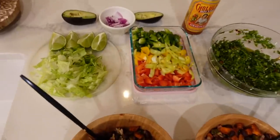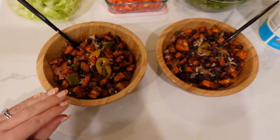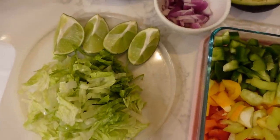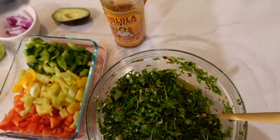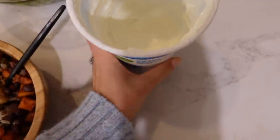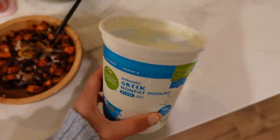Now for the fun part — our tummies are rumbling! I'm going to top our black beans, rice, and sweet potatoes. I have romaine lettuce, lime, avocado, red onion, our peppers, our chimichurri of course — the star of the show — some Cholula hot sauce, and Greek yogurt. We love to use plain Greek yogurt instead of sour cream; it pretty much tastes the same, maybe just a tad bit less sour, but it's a great option.